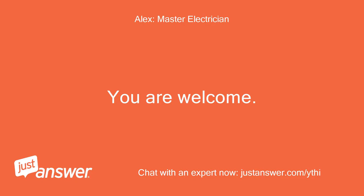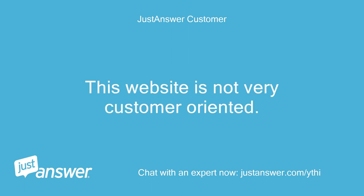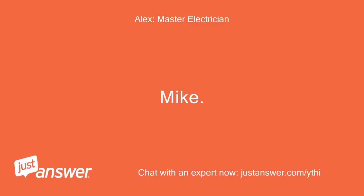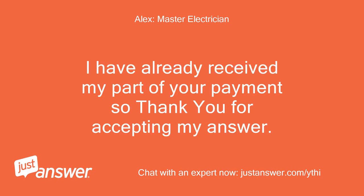You are welcome. Have a great night. I can't figure out how to pay you — this website is not very customer oriented. As soon as you click accept, I get paid. I have already received my part of your payment, so thank you for accepting my answer.